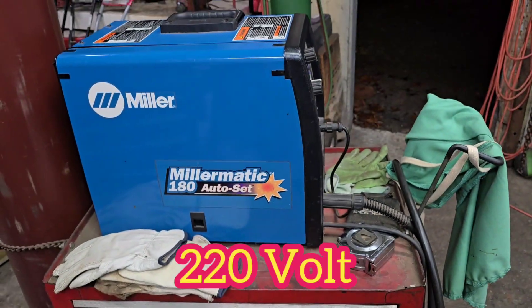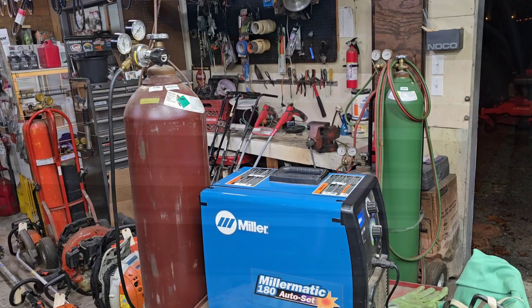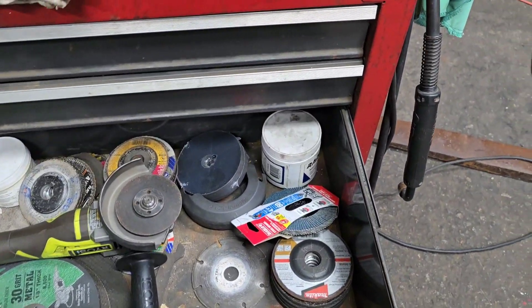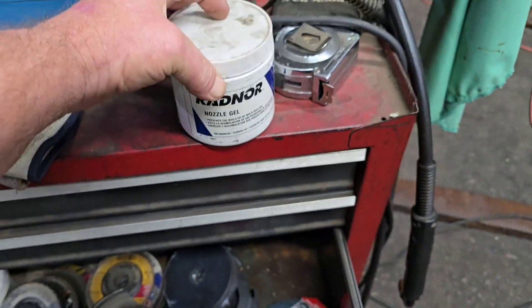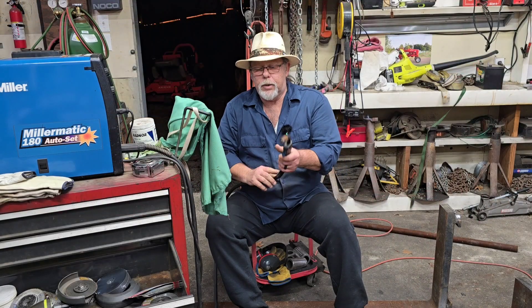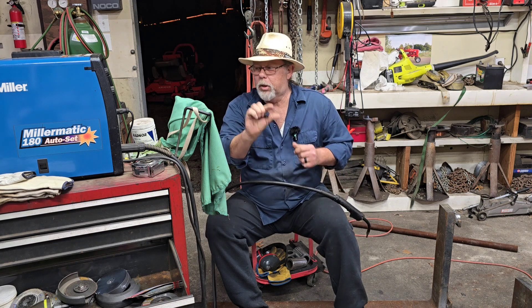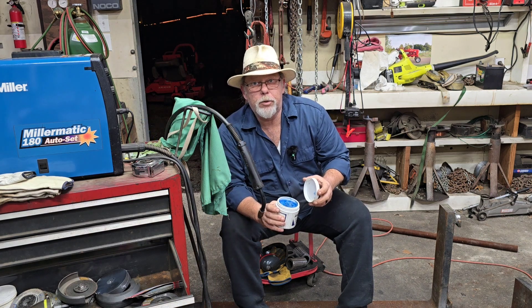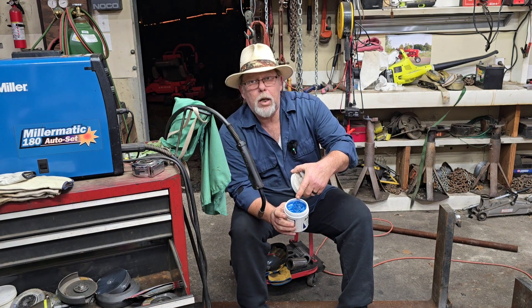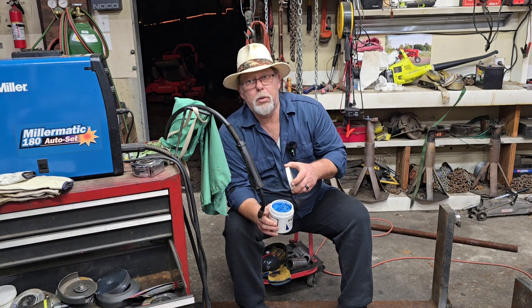We're just using a little Millermatic 180, some mixed gas, our homemade welding cart. This is something else you might want — some nozzle gel. It only takes a second. Get your wire brush and clean your tip up, your cup. I'm not sponsored by these people, but a little nozzle gel, after you clean up with a wire brush, put some all over everything.